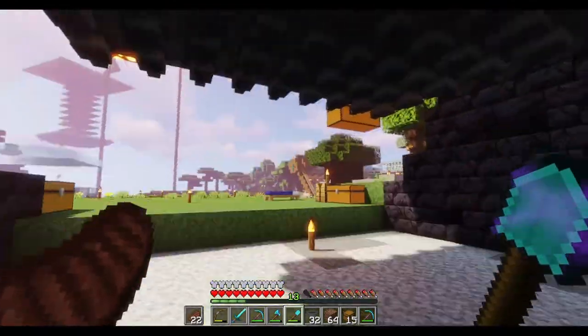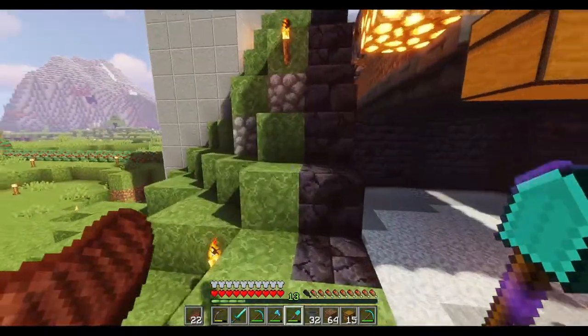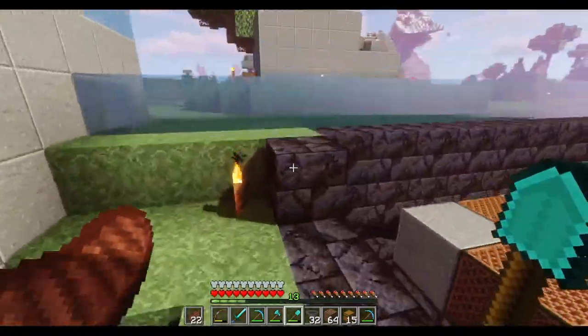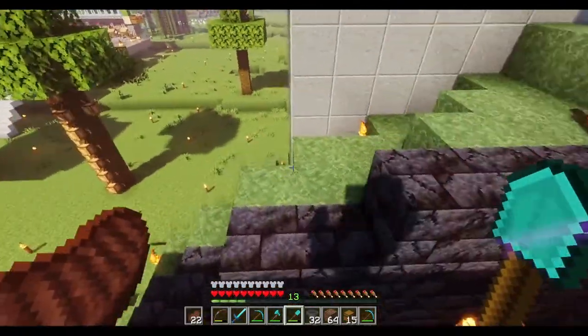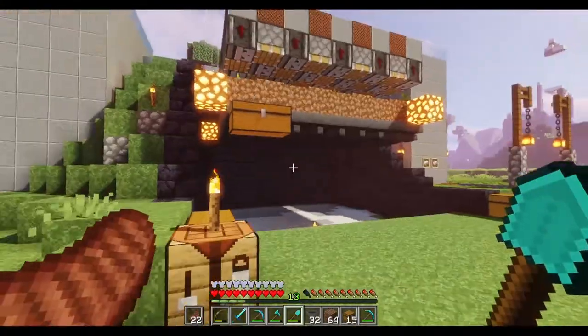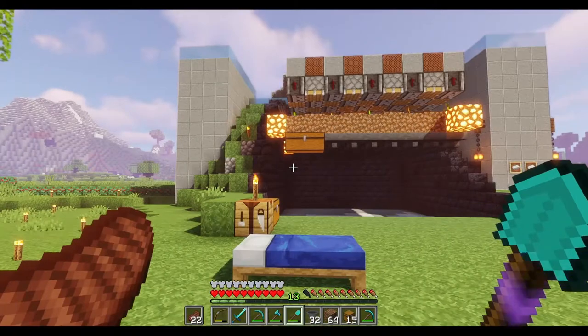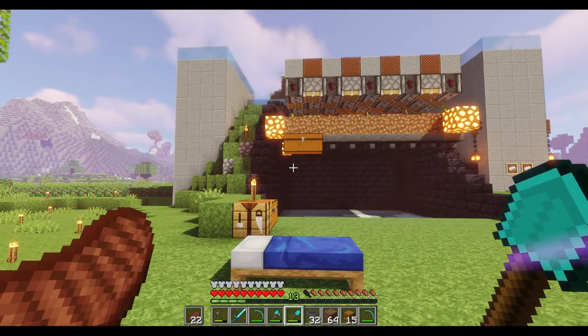I've got all those hoppers in. I'll just put some dirt down to make it easier to reach rather than jumping - that would have taken forever. And that is it. The only thing that's left to do now is to make it look a bit better than that and to have a proper storage system as well.